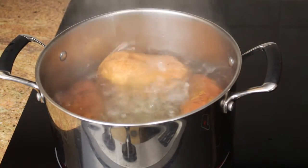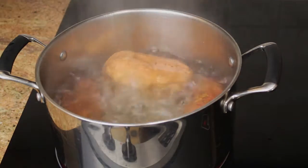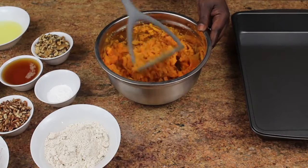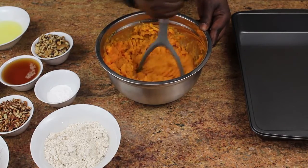Without peeling the sweet potatoes, boil them for 20 minutes until they become soft — you should be able to peel them afterwards without hassle. Preheat the oven to 350 degrees, and we'll go ahead and start with the ingredients.